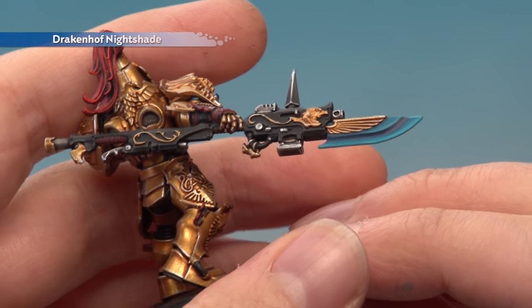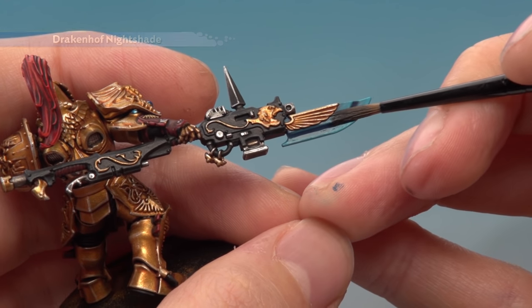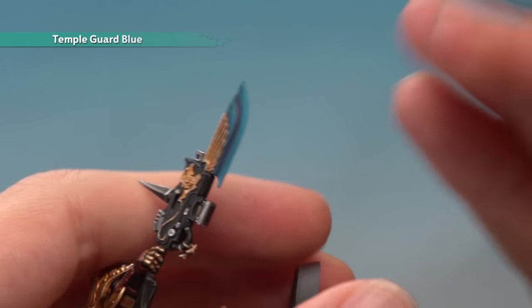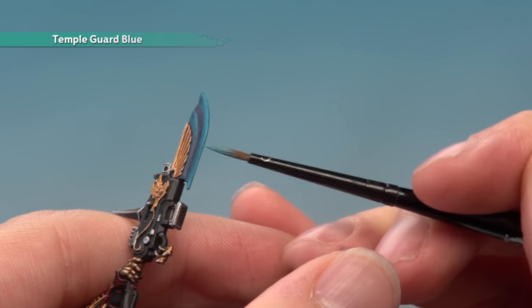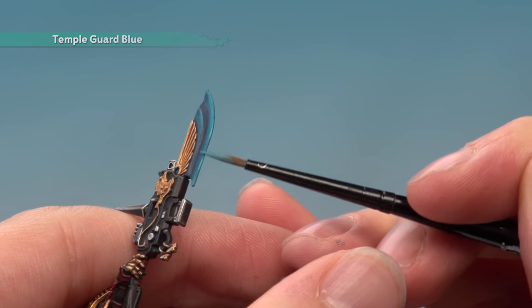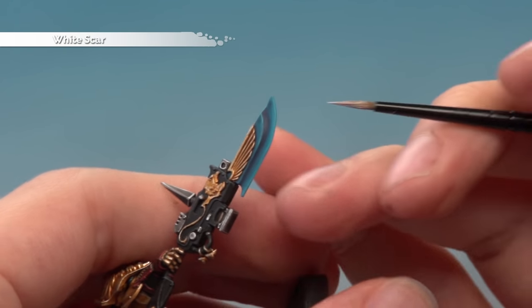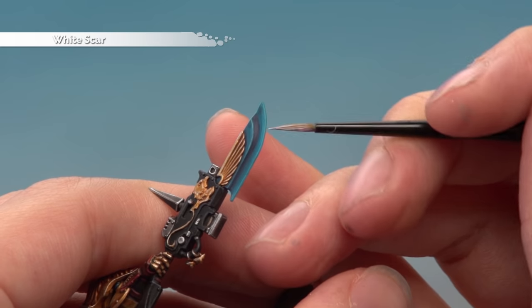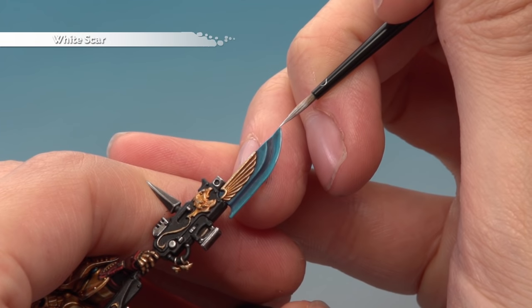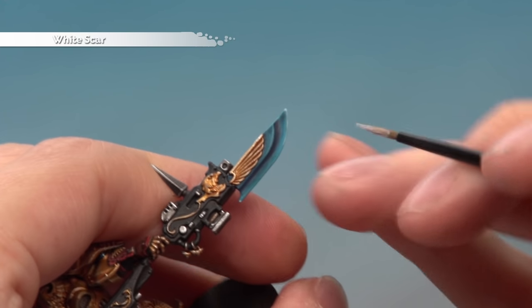Apply a thin coat of Drakenhoff Nightshade with your medium layer brush to darken everything down a little. Once dry, go back to Temple Guard Blue and apply a very fine edge highlight along the same lines as before — just the edge of the blade and the line partway down. Then add a fine highlight of White Scar very lightly along the curvature of the blade up to the tip, with small amounts on the sharpest corners.